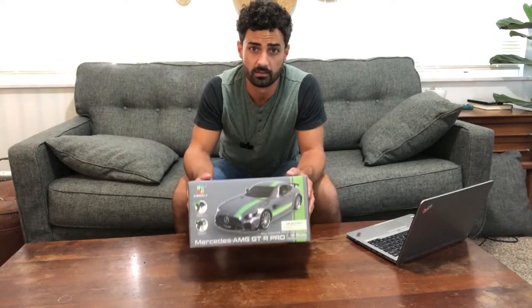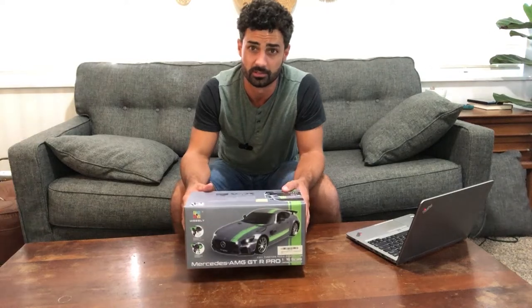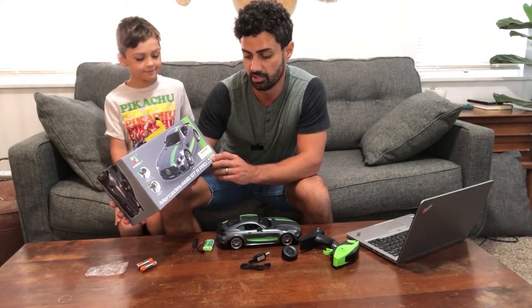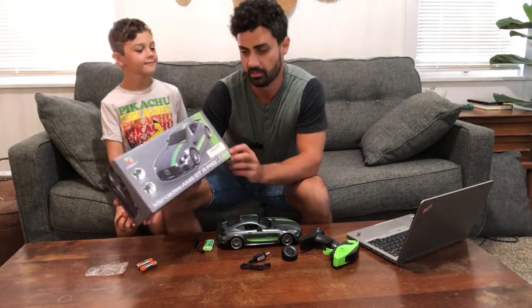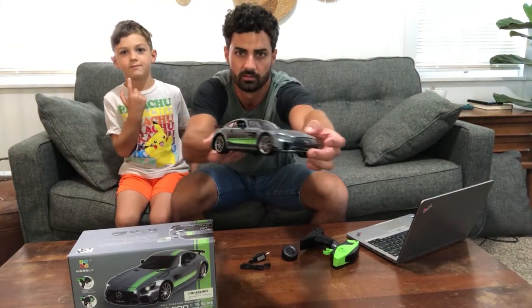Hey guys, today we're unboxing the Mibley Mercedes-Benz RC car. This is the Mercedes-Benz AMG GTR Pro, it's a 1/16th scale, so you can see here the size of the car.